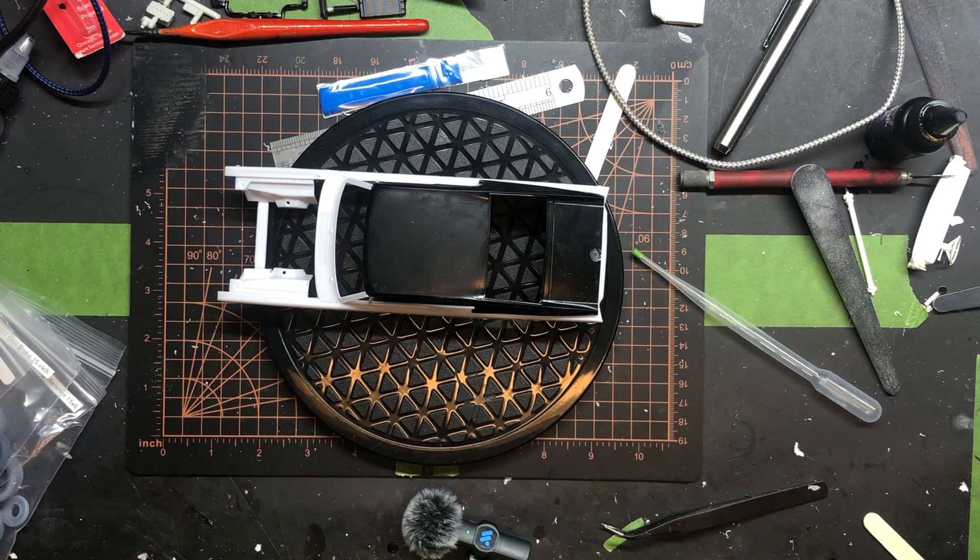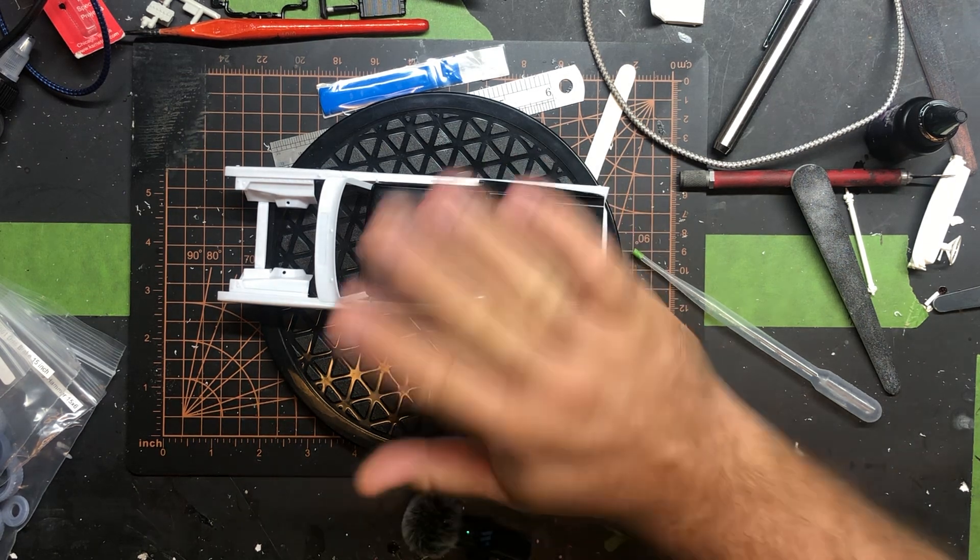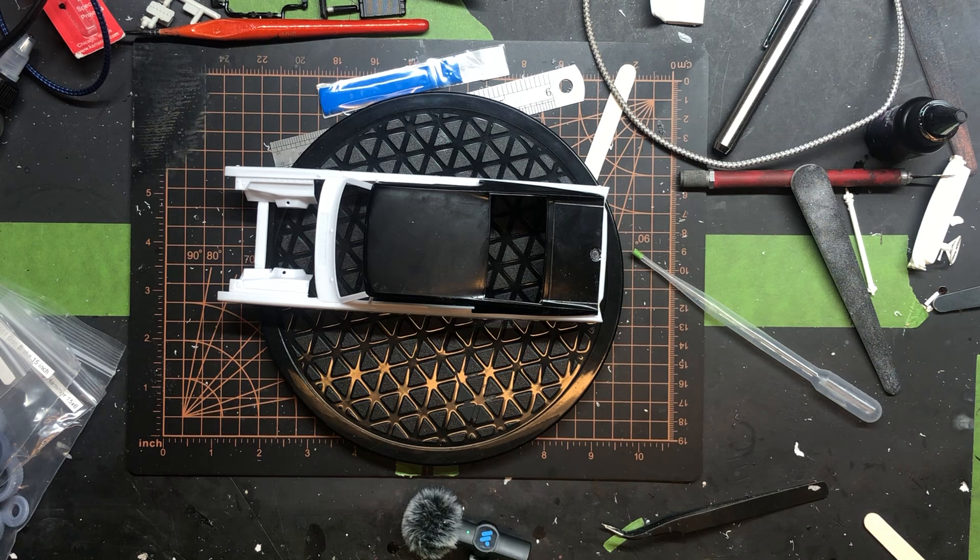I think that's about it for this video. With that, happy modeling — we'll see you next time on Lamechop Builds. Thank you!